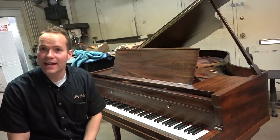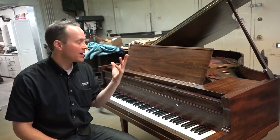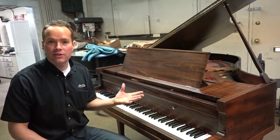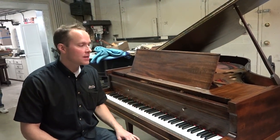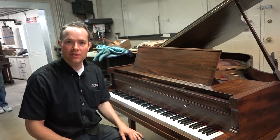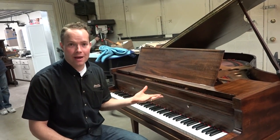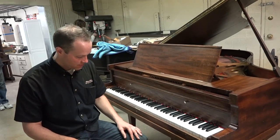It never sounded that good when I was working on it, but now that it's completely redone the touch is excellent, the tone — everything. I'm really happy with how this turned out, and frankly, I couldn't be happier with how this piano turned out.